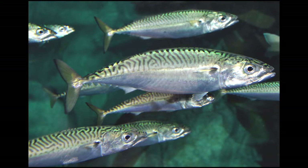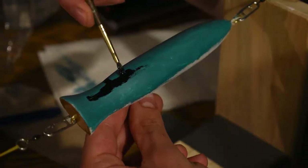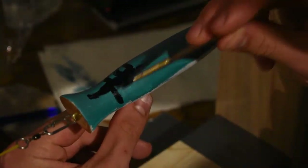The next part of the fish I'm trying to replicate is those beautiful black stripes on the back. I'm going to achieve that by taking straight black paint and kind of squiggling waves down the lure.